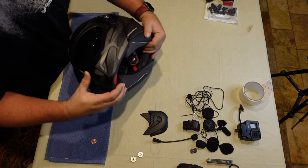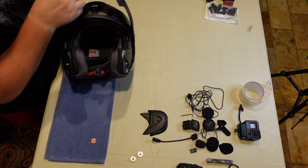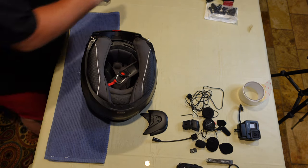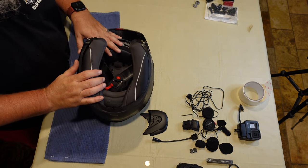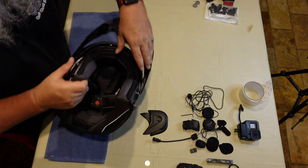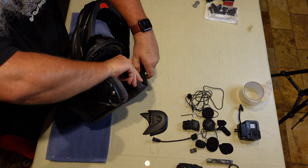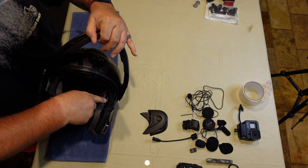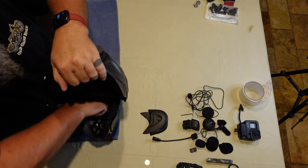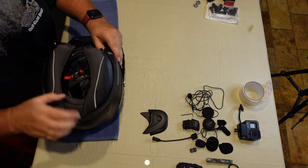It's a modular helmet, so you've got your front vent and you just pull this thing back, open it up, and you can see the inside. Now that we've got the inside exposed, we'll start taking a look at pulling out all the guts so we can start working on getting the Senna wiring in there. Very nice wick material. We'll start at the cheek pads - there's a little snap right there, put your finger down in there, pop that one, there's another one, pop that one out.